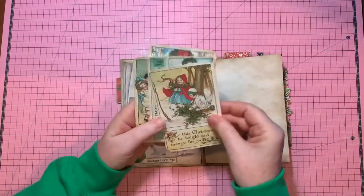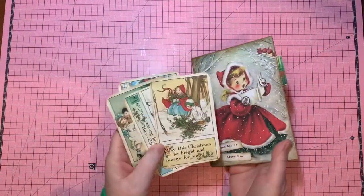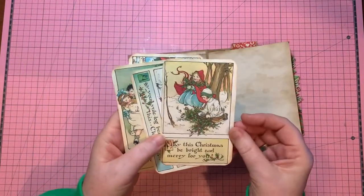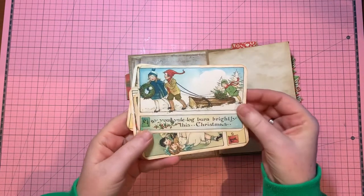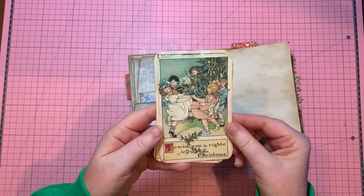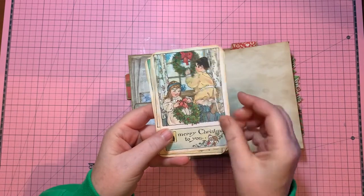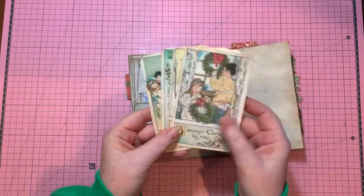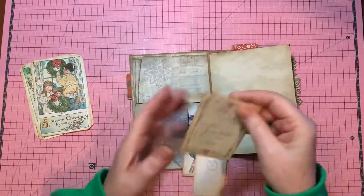These here are vintage Christmas cards that I think really lent themselves well to the vintage-looking cover. 'May this Christmas be bright and merry for you.' I just love these images because I am very much reminded of my childhood. I just think they're adorable. These are from Carrie Ann from Shabby Boutique. They're adorable. Thank you, Carrie Ann. And they make nice-sized journal cards. And then I added this envelope.